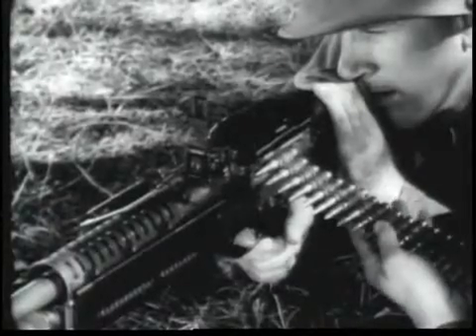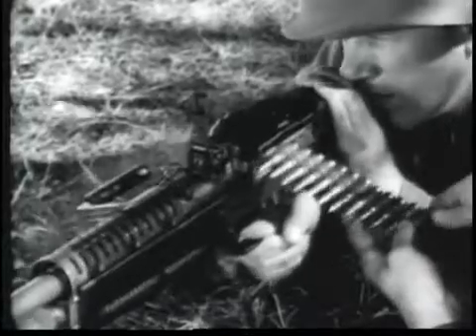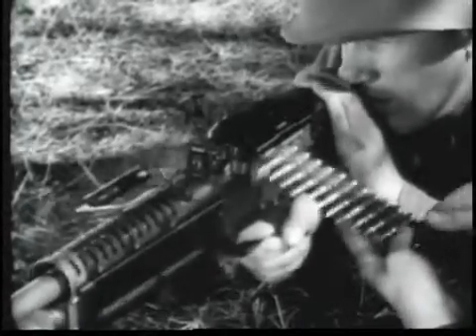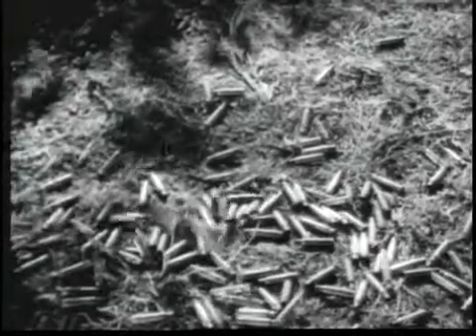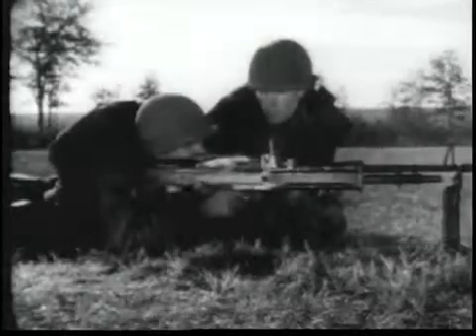It is fed from a disintegrating belt. The M60's cyclic rate of fire is approximately 550 rounds per minute. Its sustained rate of fire is 100 rounds per minute and at the rapid rate, 200 rounds per minute.